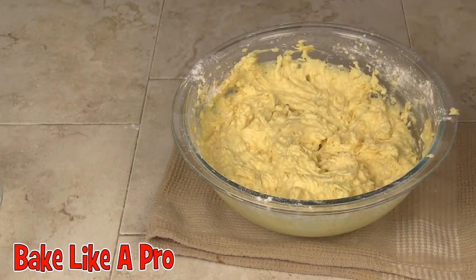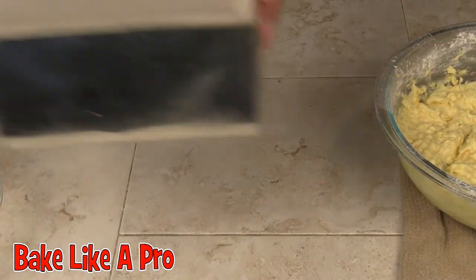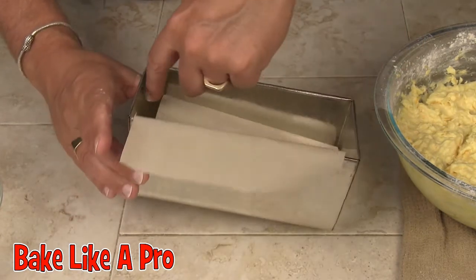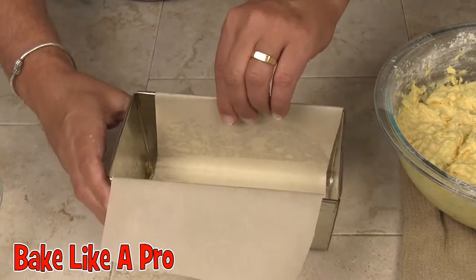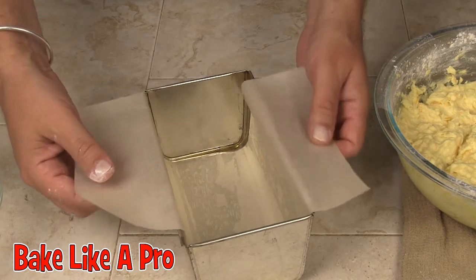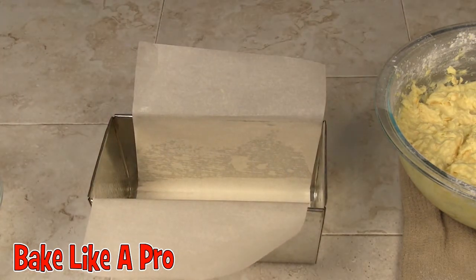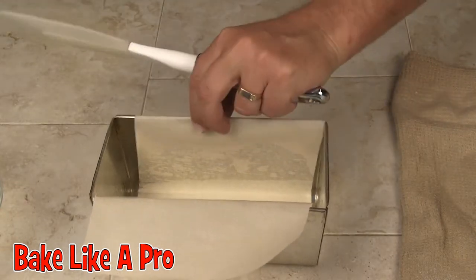Just cleaning off my beaters. Now I'll show you what I did earlier: I got a little baking pan, I sprayed the inside with pan spray, and I took a little bit of parchment paper. What's nice about that is it just makes the parchment paper stick to the inside, and this is going to make it very easy for me to lift out the loaf later on after it's baked.